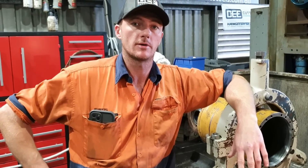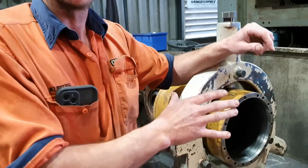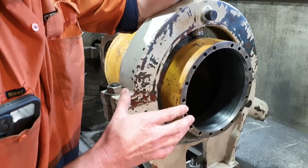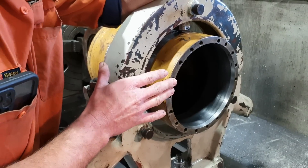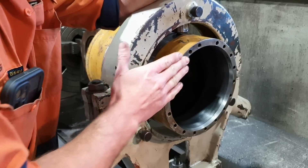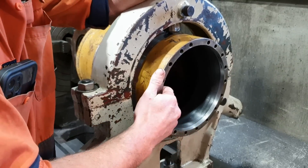Hey guys, Curtis from Cutting Edge Engineering. I have a 777 rear strut that's got a bit of a problem. The customer rang me and said they tried to reassemble the cylinder after it had been repaired and they were having issues with this face. Apparently the face is not concentric with the inside of the barrel.